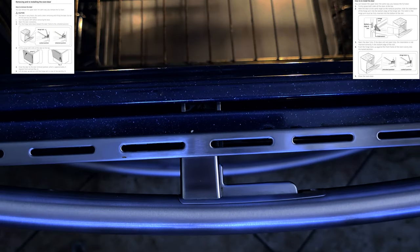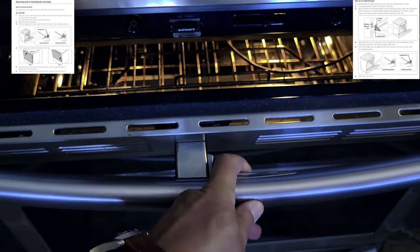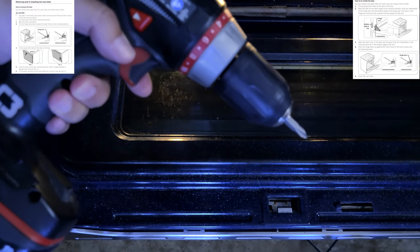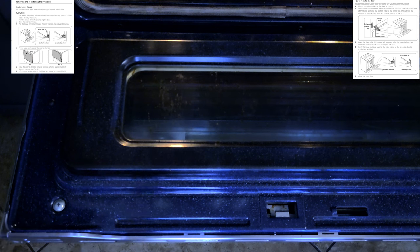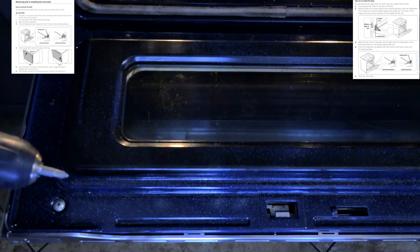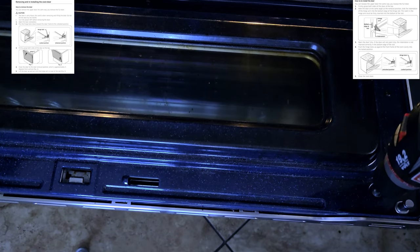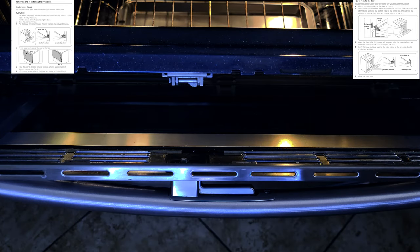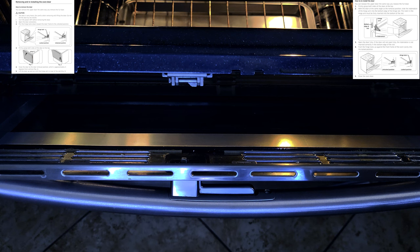I'm going to show you how to clean it right now. Close your oven and press this little lever so that the top only opens — the bottom part will stay shut. You'll need a Phillips head screwdriver or a drill — I prefer a drill. You'll see two large screws that need to be loosened about halfway. You will see the blue separate and then it will fall just like that.